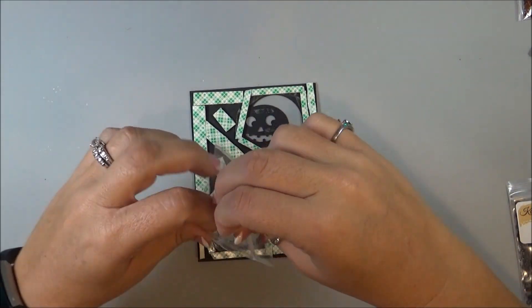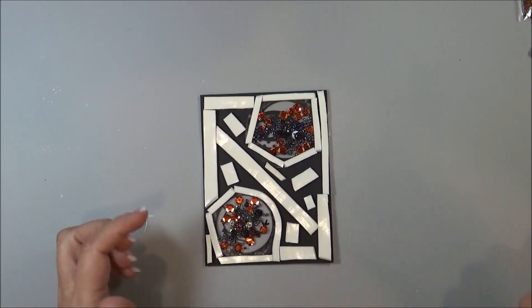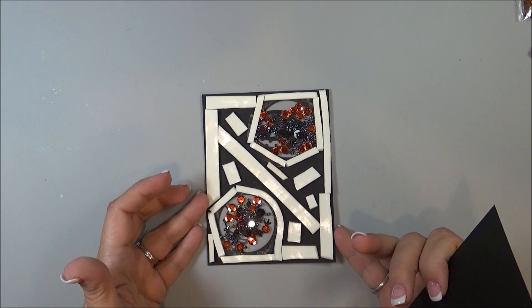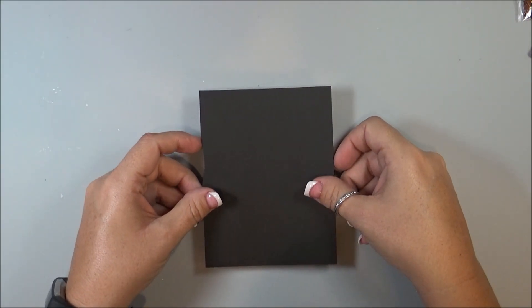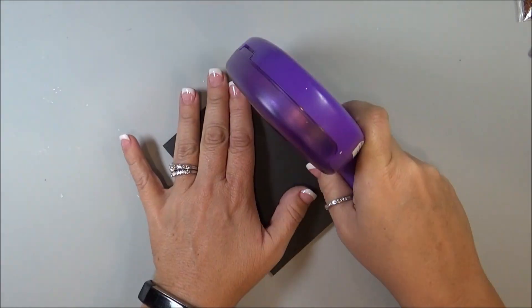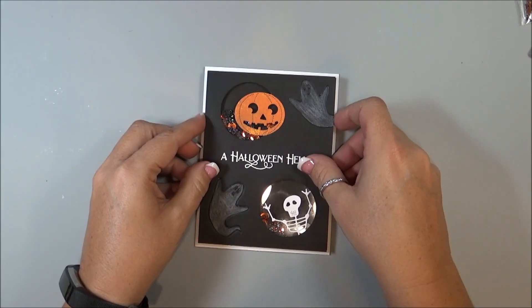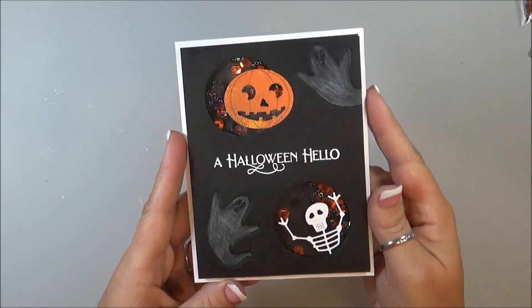So I now have all of the foam adhesive added on there, and now I'm just going to start putting in some of my fillers. So now that I've got all the shaker fillers in there and all the backing peeled off of the foam adhesive, I'm going to adhere it onto a back panel. And then I'm just going to adhere this down to my card front — like so. And then my card is completed.